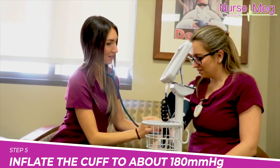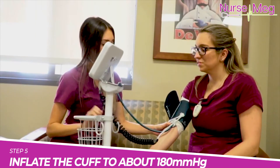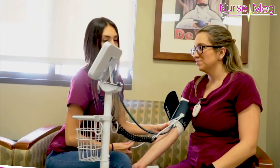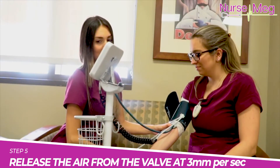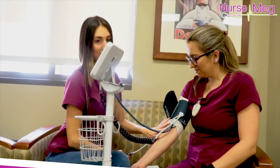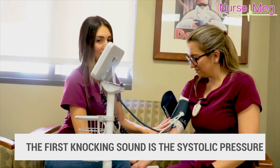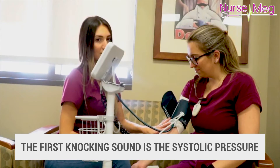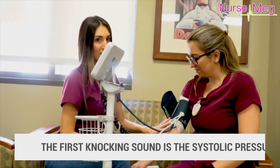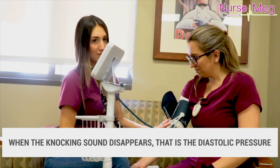Rapidly inflate the cuff to about 180 millimeters of mercury or higher, and then start to release the air from the air valve really slowly at about three millimeters per second. Listen with the stethoscope and simultaneously observe the dial. The first little knocking sound is going to be the systolic pressure — the top number. When the knocking sound disappears, this is the diastolic pressure — the lower number.